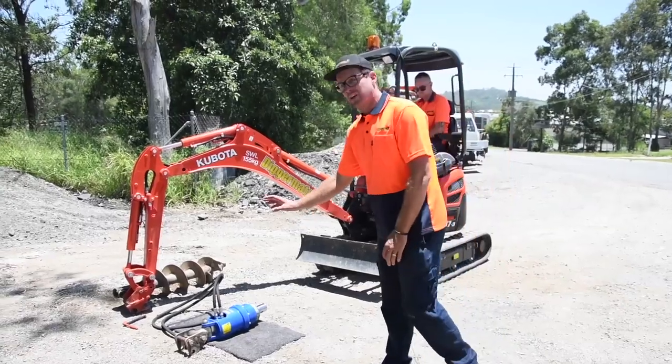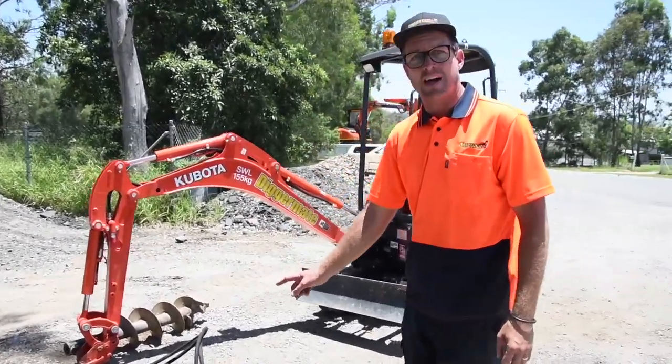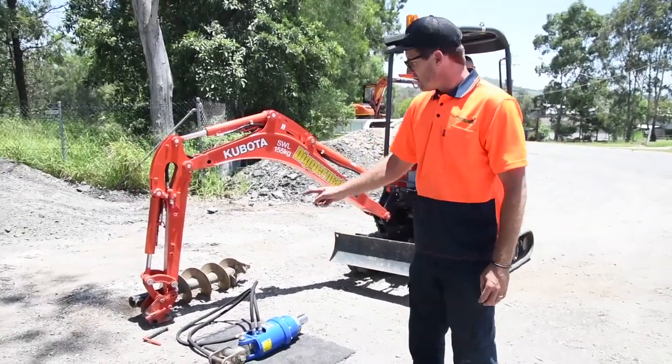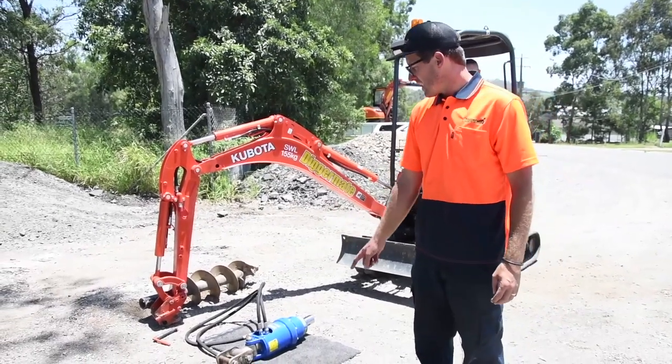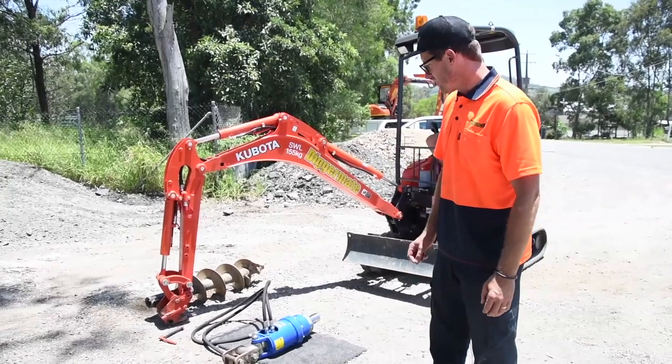Make sure the hitch is on and make sure the top pin is in place. If the pin's at the bottom you're not going to be able to pick it up. In this case we've already taken the bucket off and we're going to use the bucket pin as the second pin on the hitch once the auger has been lifted up.